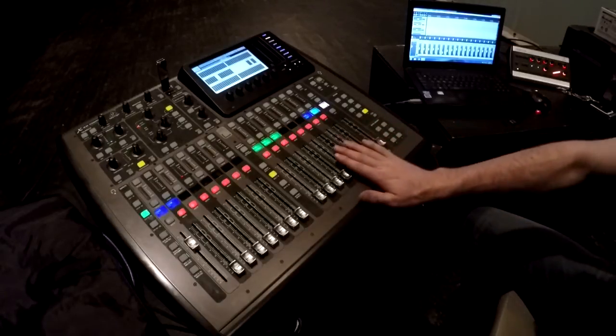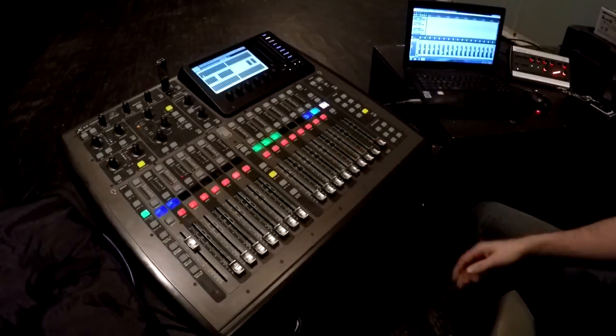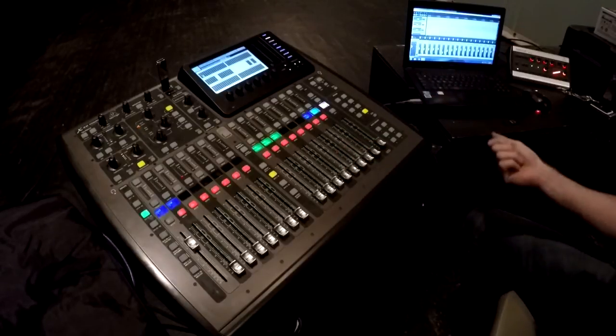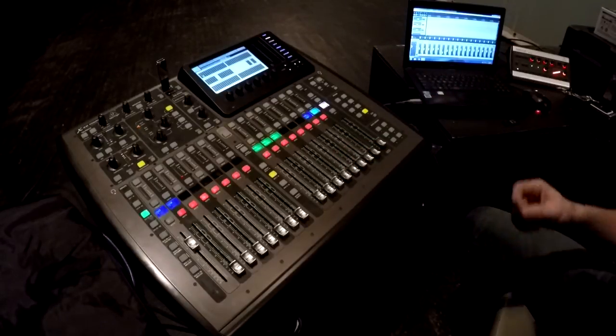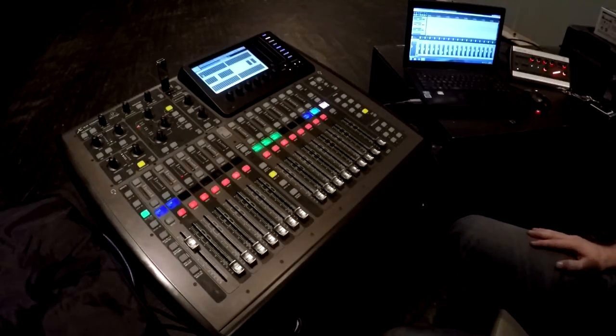The card in the back of the X32 is an X32 USB card — the one that enables 32 in, 32 out — not the card with FireWire. Simple crappy USB cable connecting the two and I've had no problems thus far.